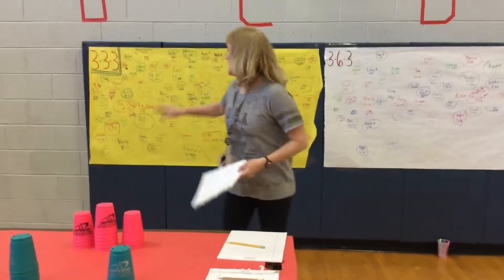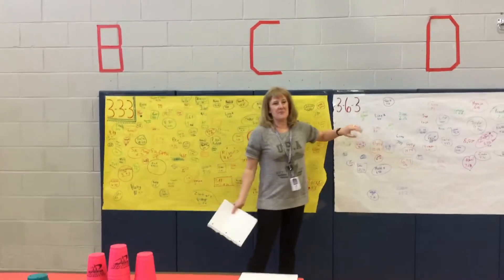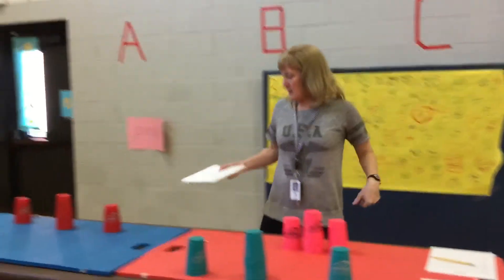We have a lot of younger kids, that's why this is full. First grade, second, third — none of them do the cycle. That's why there's less names up there.